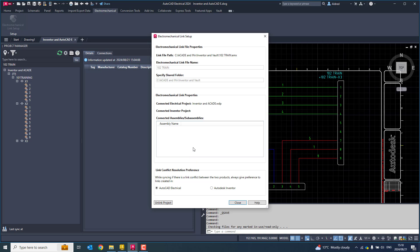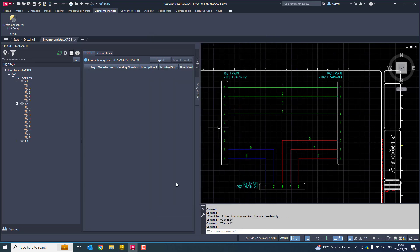So what have I got over here? I've got my link file path, my electromechanical link file name, the shared folder, and the name of the AutoCAD Electrical project — but no Inventor project because I haven't linked it from the other side. And link conflict resolution preference — I want AutoCAD Electrical to push information into Autodesk Inventor. I click Close.